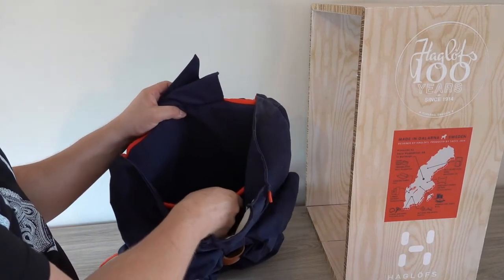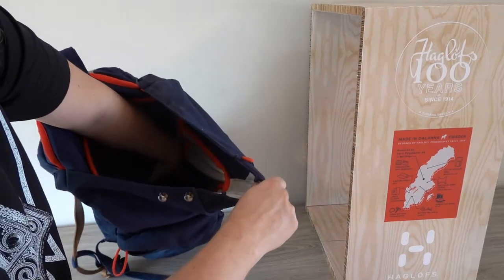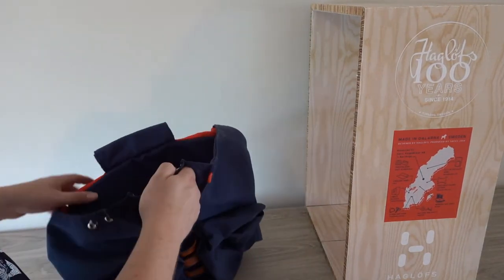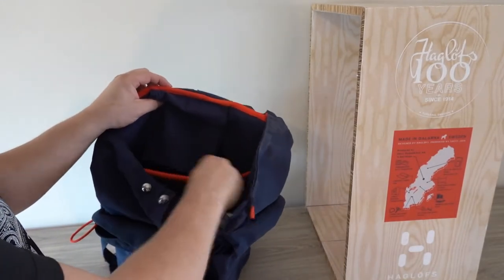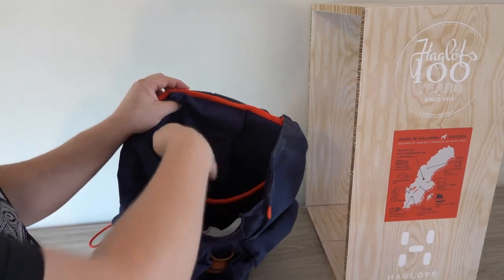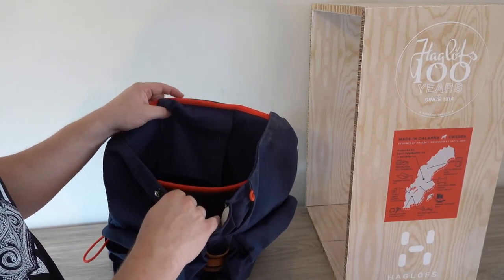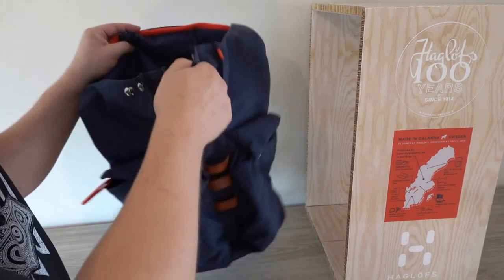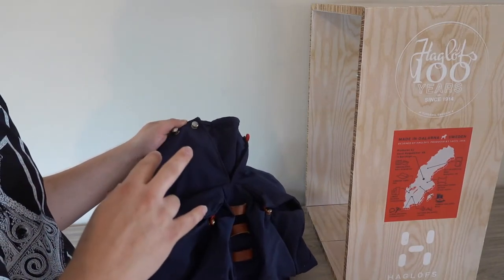The backpack itself weighs about 1.5 kilos, which is nice. It only comes in dark blue, and the red accents help when it's dark — though it's more of a design thing. This backpack is quite good against rain and water, both inside and outside.